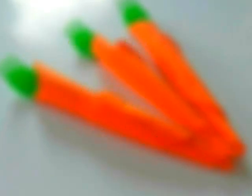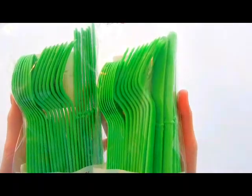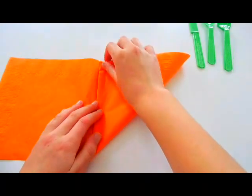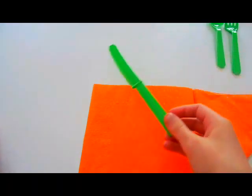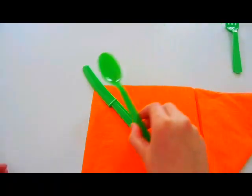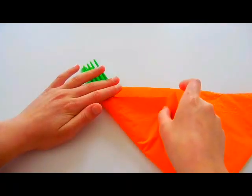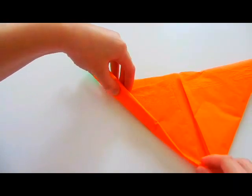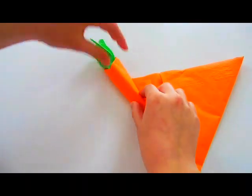Moving on to these adorable napkin carrot bundles, and they're actually a lot easier than you might think to make. All you'll need are some orange napkins and green silverware. Start by opening up your napkin and folding over the bottom right corner upwards. Then place your knife on the top left corner of the napkin, and on top of that place your spoon and then your fork.